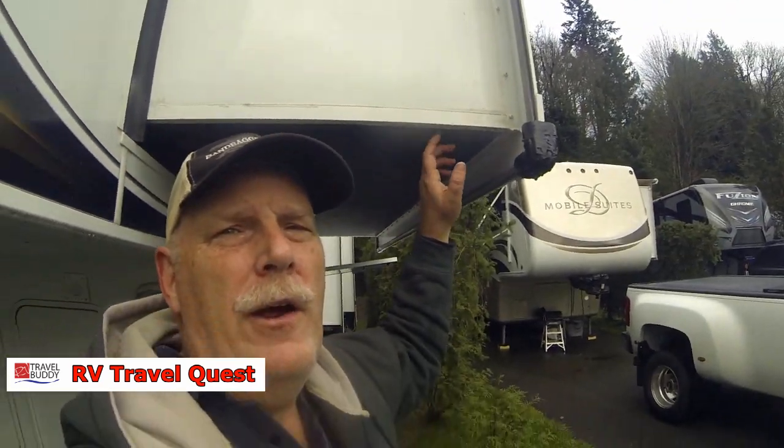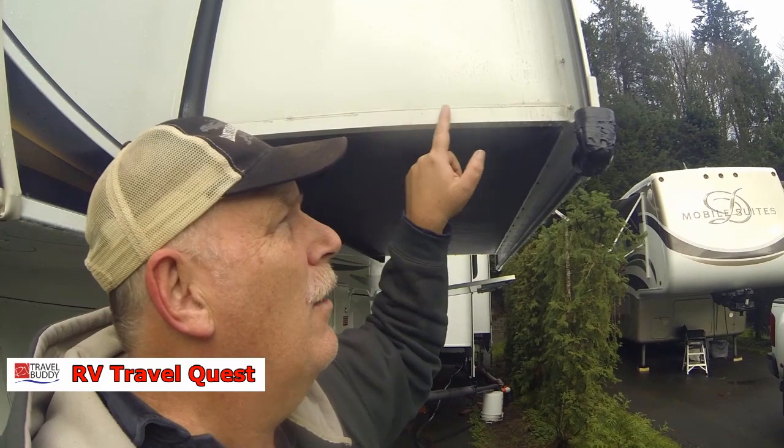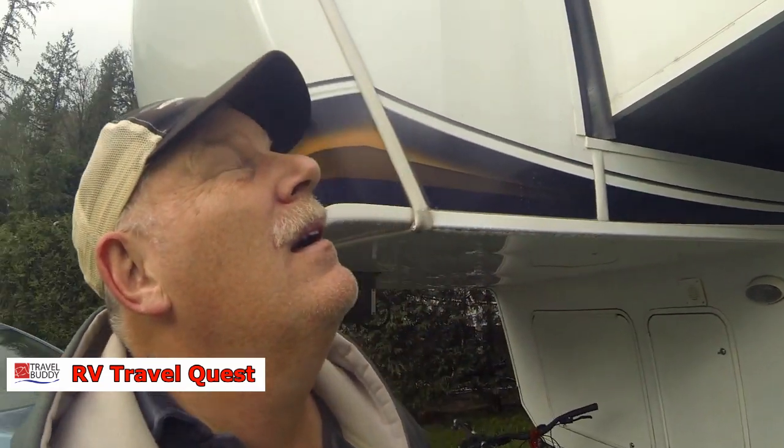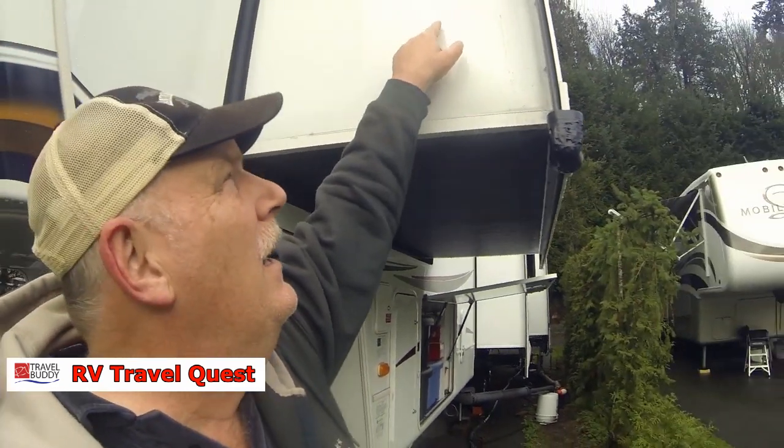The water is only coming into this corner area. We eliminated the windows by putting those covers on and we still have a leak. We've sealed and resealed everything and still have a leak, so now it's got to be coming through the top or the side. There's a step up here and the water is hitting like a foot up, so it's not the floor — it eliminates anything seeping or wicking into the floor here because it's sealed.